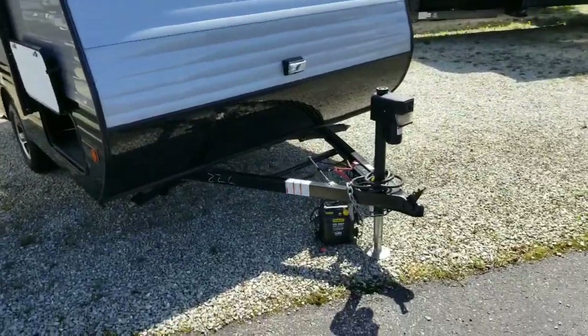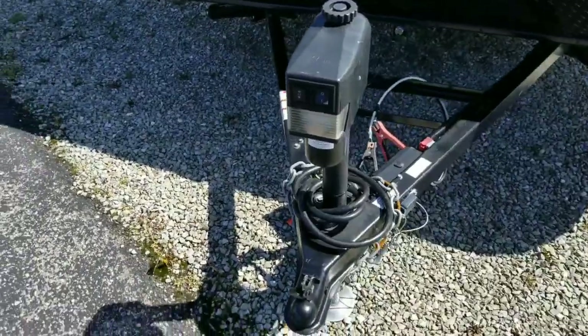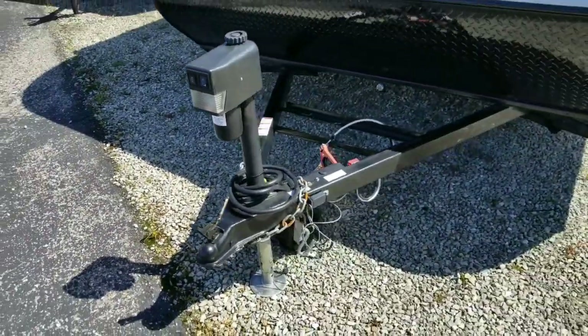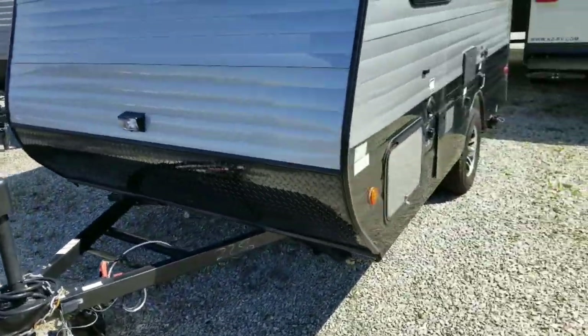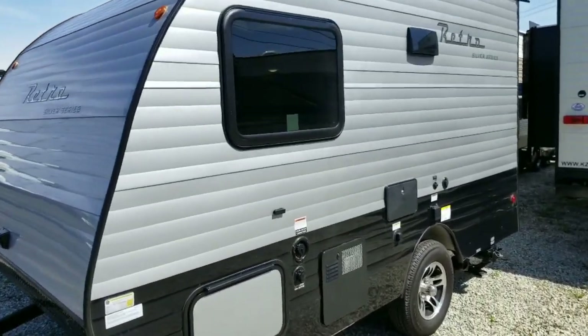It comes with a battery and a propane tank — not on there currently but it does come with them. You've got the electric tongue jack, so it saves you a lot of cranking up and down to hook and unhook it from the vehicle. Coming around on the other side, you've got another window that serves as a fire exit safety window.